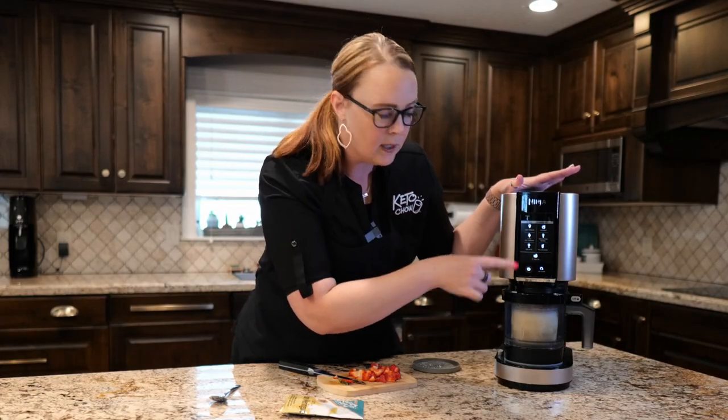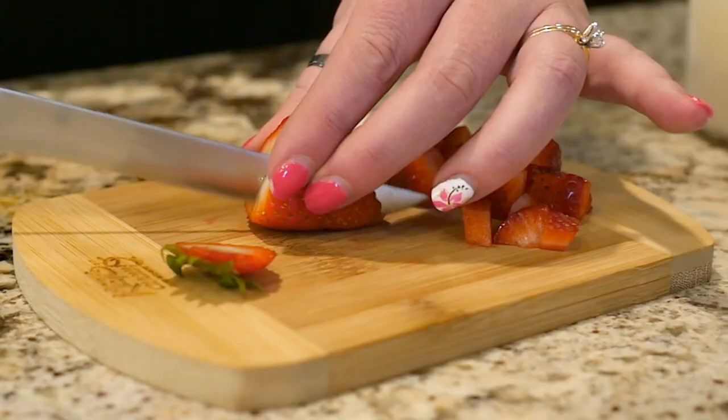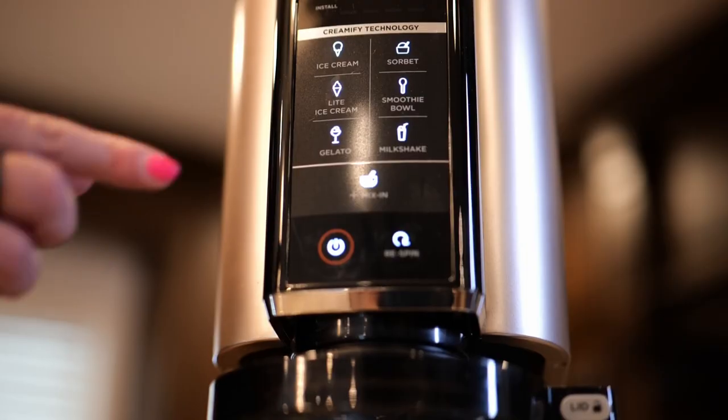As I've said a million times, we only use a couple of the settings. I use the light ice cream, the re-spin, and the mix-ins. Today I thought it'd be fun to put a couple of strawberries in with my lemon because that sounded yummy, so I'm going to go ahead and push light ice cream.